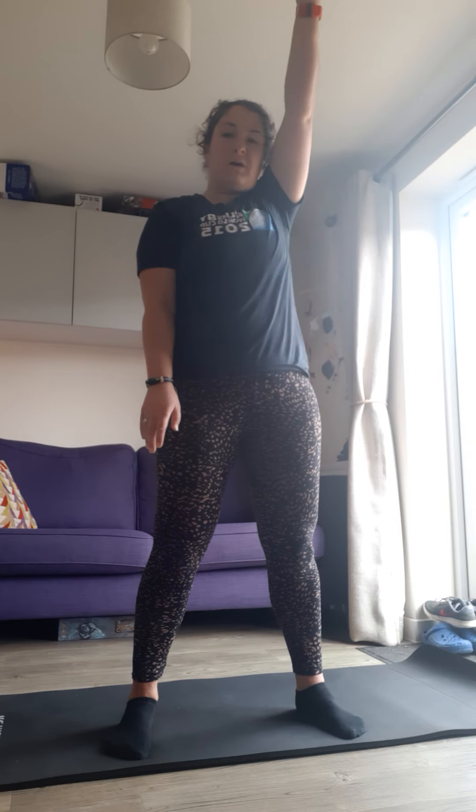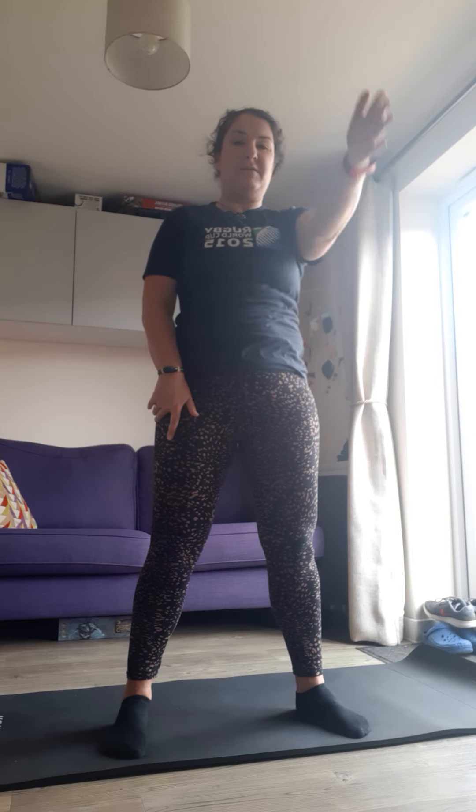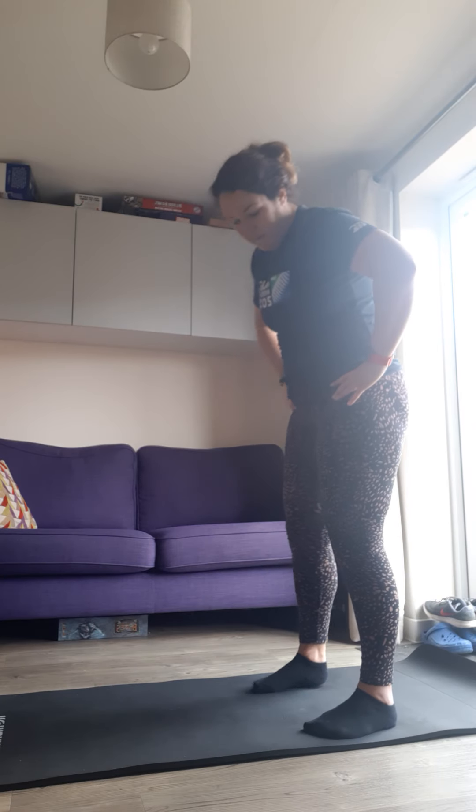We're just going to get those shoulder joints moving. Take your arm and try to brush your ear as you go over — my shoulder flexibility is shocking, but we want to try and make as big a circle as possible whilst keeping our hips facing the front. I don't want to be spinning around, so keeping my hips facing the front. Then take it the other way. And then the other side — going backwards to start, keep those hips facing forwards, and then the other way. Nice big circles, really just loosening up.